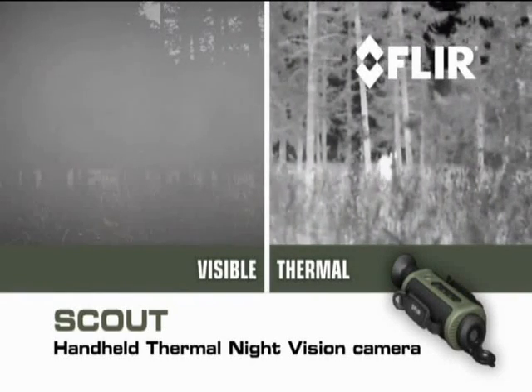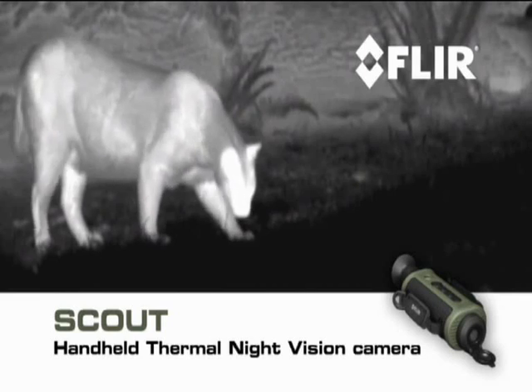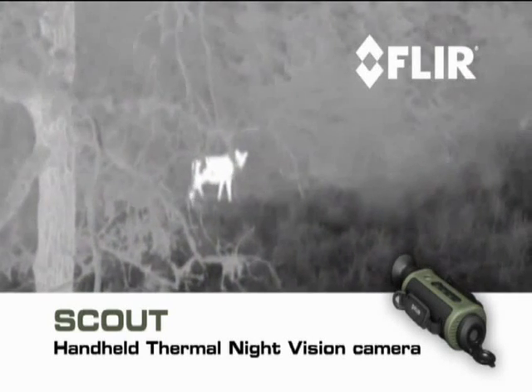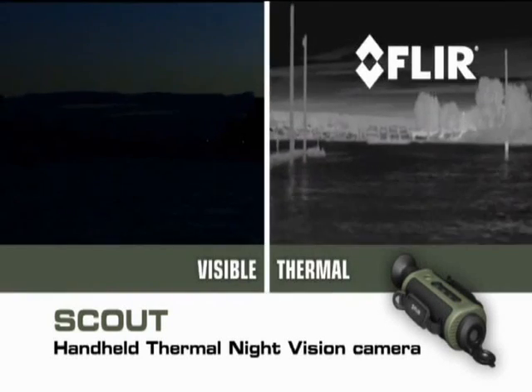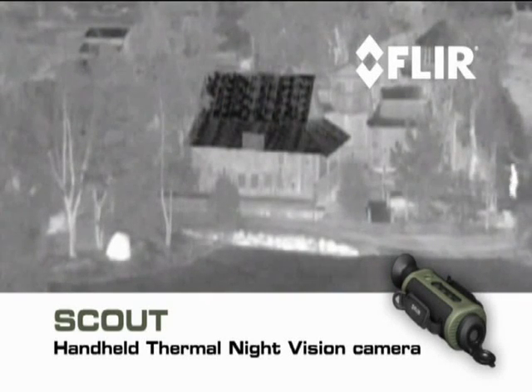You'll be able to tell camouflage from foliage to help you keep tabs on the rest of your party, track and observe hard-to-see wildlife even after sunset, navigate when conditions deteriorate and at night, and see more and much farther than with any other night vision technology.